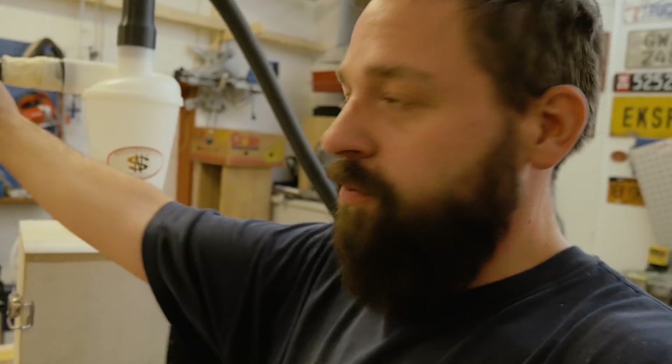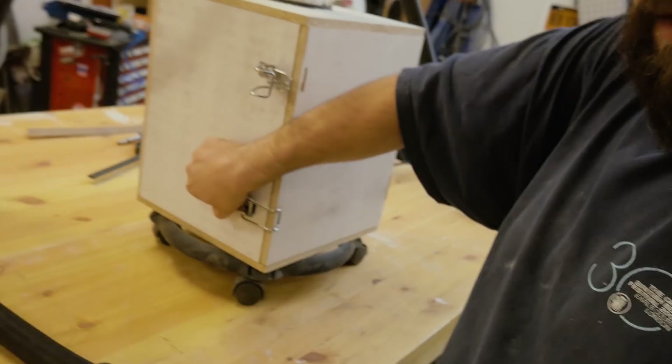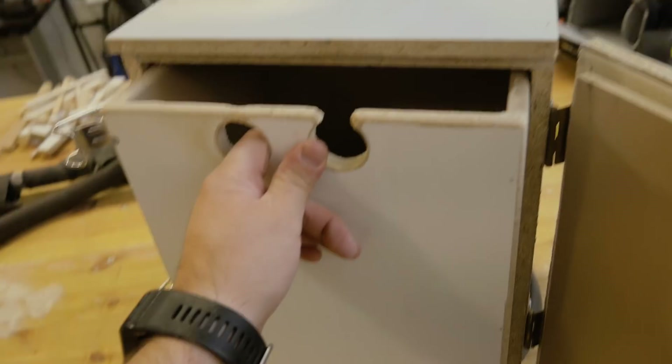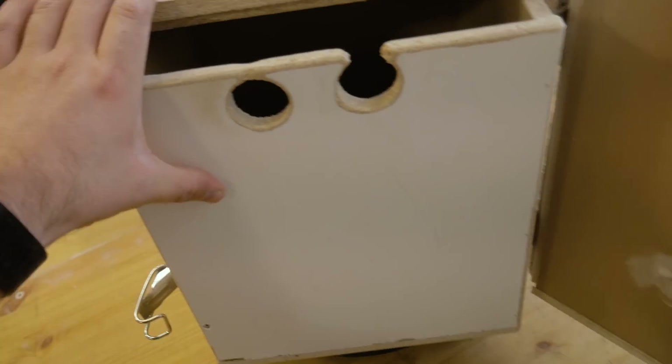And put a vacuum hose out on this side. I made some hinges so I can close it properly, and here I have a drawer that I can take out and empty in the trash or in the wood trash.